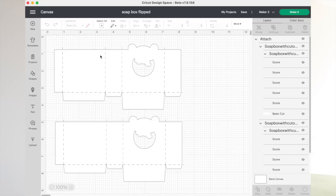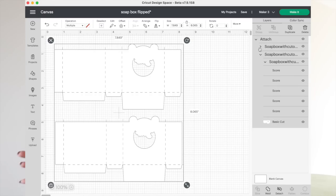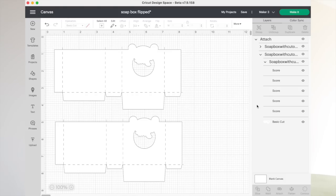Once that design was complete, I uploaded it into Cricut Design Space. Once it was there, I had to double-check and make sure those score lines I made in Illustrator were actually going to be read as score lines in Cricut Design Space — so the Cricut knows not to cut those lines. I also had to attach everything together so that when I send it to the machine it looks at it as a cohesive project. If you don't attach them together, it's not going to be good — don't ask me how I know.